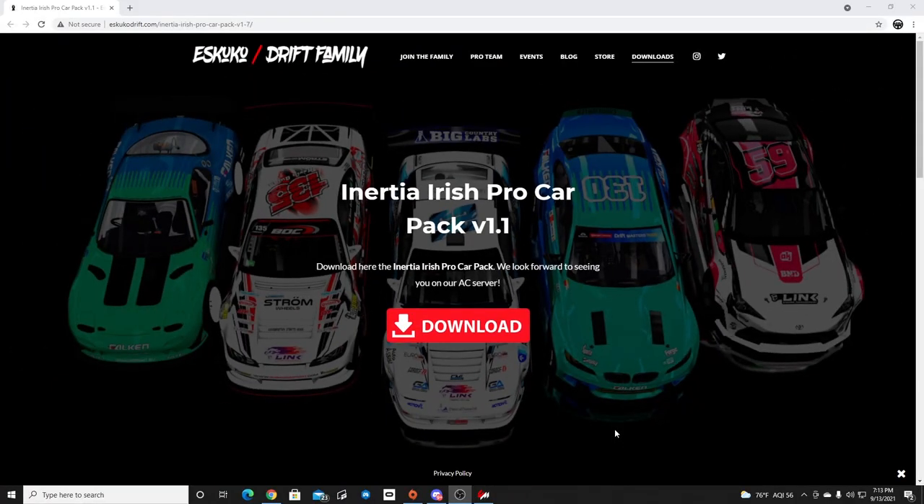Hello and welcome back to the channel. I'm EvilRabbit. We're here today to look at a new car pack that just dropped on Aesthetic Corsa from the Escooka Drift family — the Inertia Irish Pro Car Pack. Make sure you guys follow me on all social media, all found in the description box below.